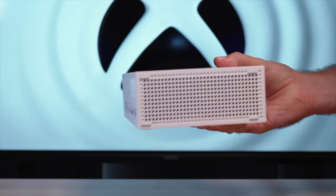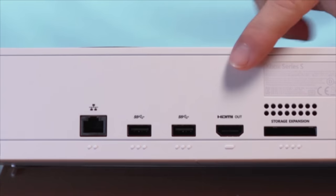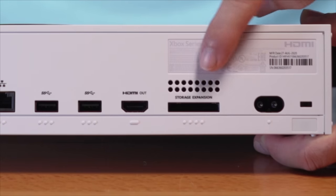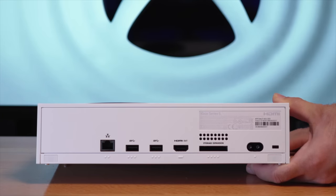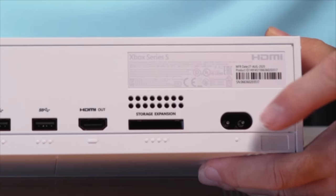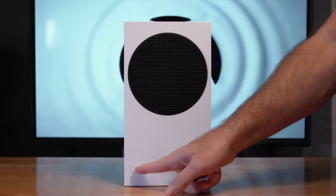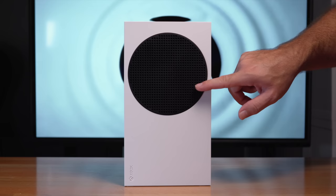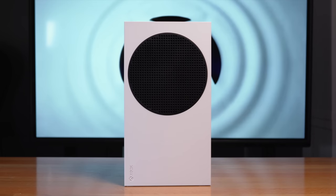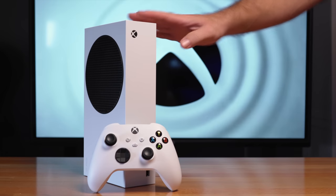The two ends look like venting ports. Going to the back, we've got our Ethernet port, two USB ports, HDMI output, and a storage expansion port — this is where you can expand the SSD storage to give you much more room. At the end is where we plug in the power cord. Standing the console up, we've got a nice little logo here and a really stark contrast between the white and black where the fan is. Very nice design — I love the size.